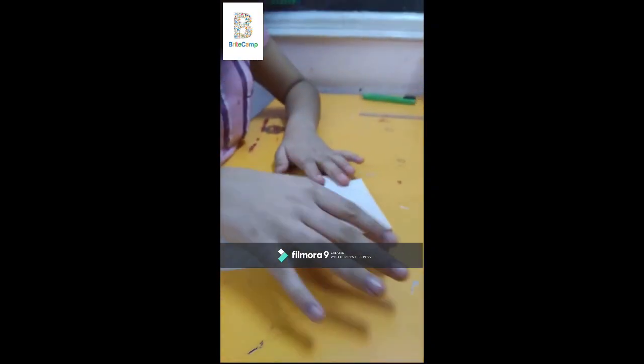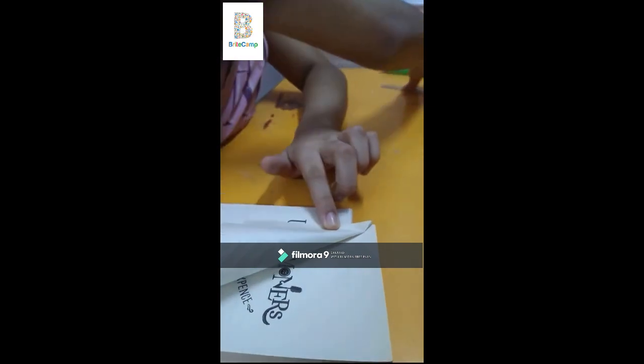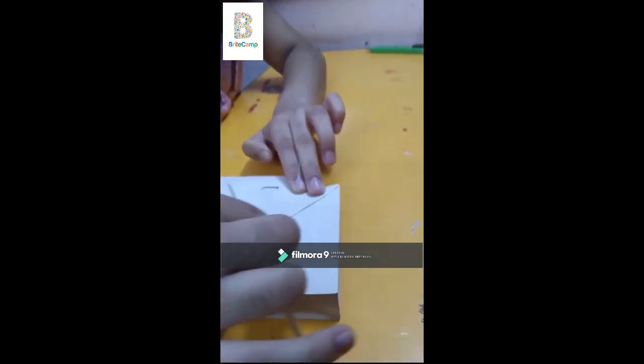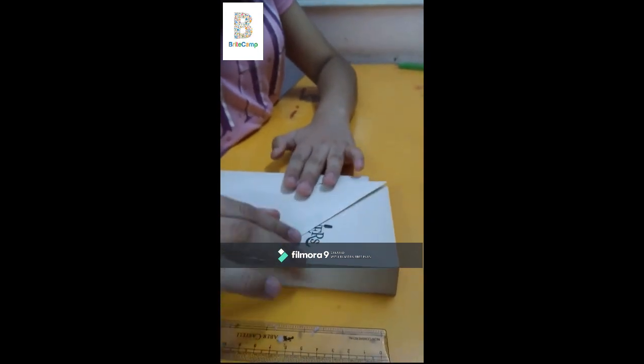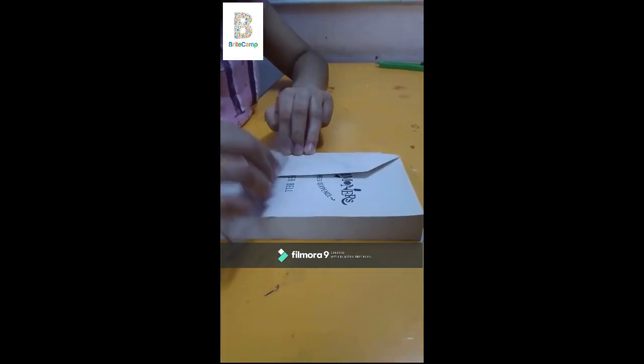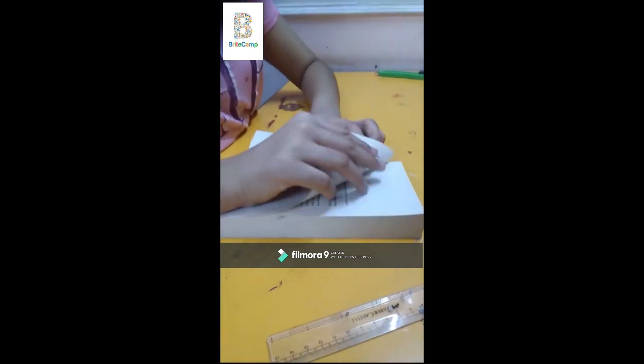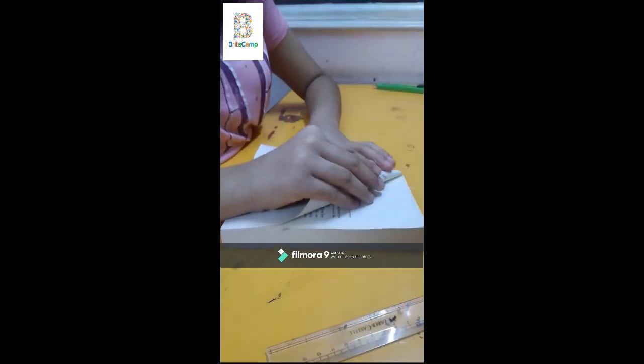The next step is to fold the pages according to this line. Using a ruler, we smoothen it out — it should be very neat, otherwise in the end our product won't look as good. Then we take it to the margin like that and use the scale again to fold it. Then we go on to the next page, taking good care that the pages we've already folded do not get spoiled.